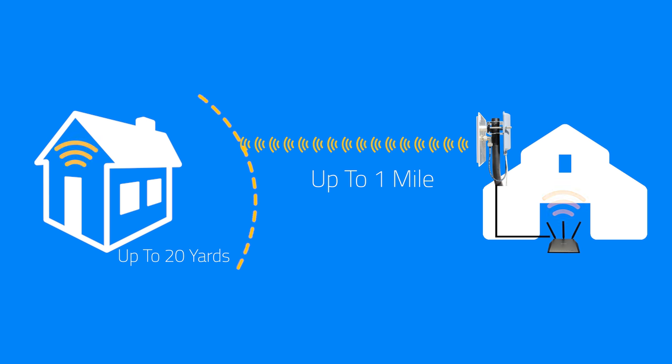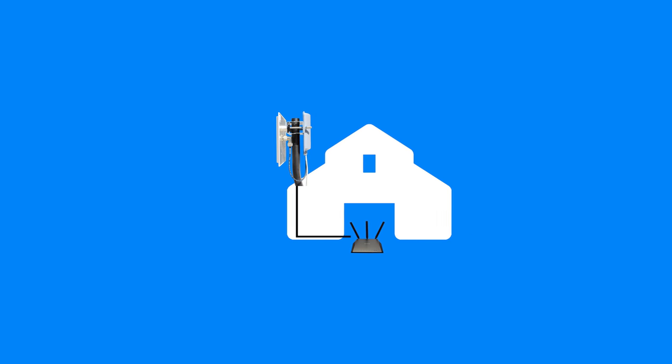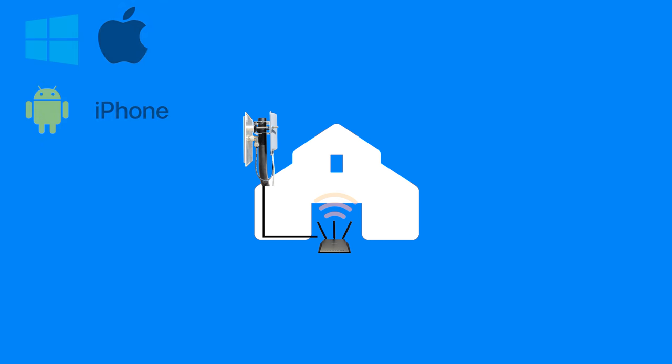By placing the PiFi outside the walls of the structure, you're able to grab the signal with the best potential in order to bypass the outside walls of the second structure, allowing the router inside to get the best possible internet. This new router then retransmits the internet, allowing multiple Wi-Fi enabled devices to connect.